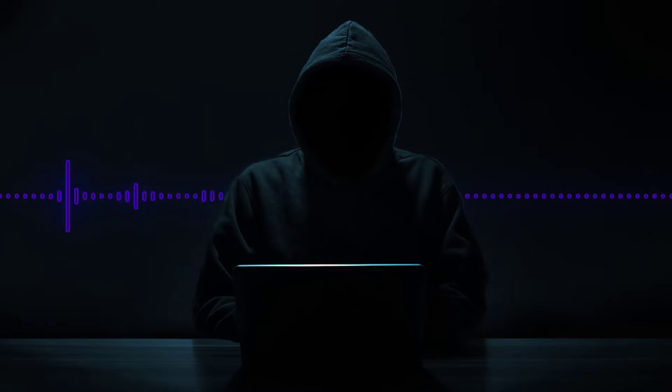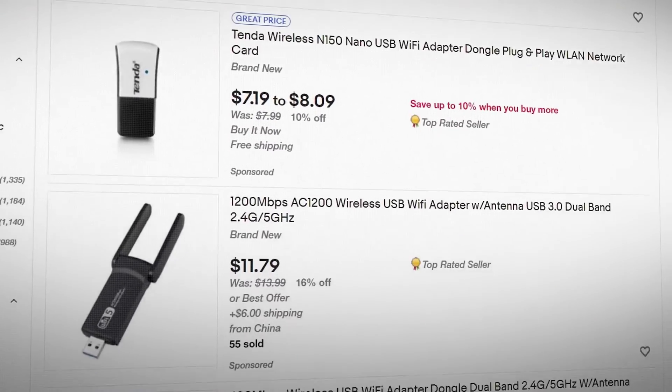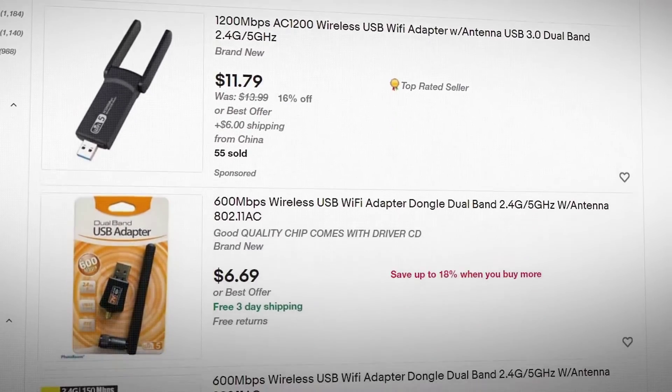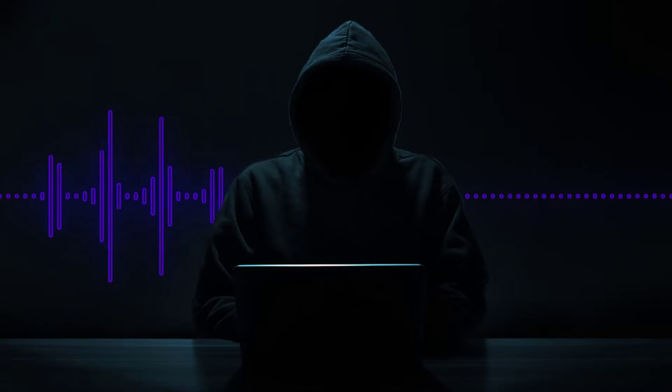If you're on a budget, buy a used one — you can find them on eBay and other places. Don't go out and buy the latest and greatest; I have several of the latest and greatest and quite frankly they don't work that much better than my old ones that I've had for 10 years. Look for an old Alpha on eBay and that'll do the job for you.